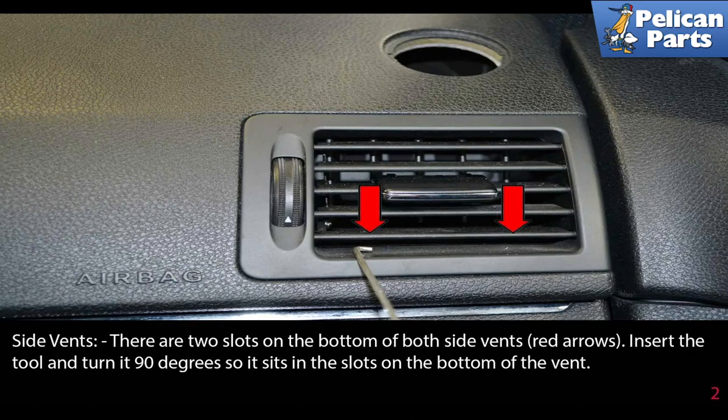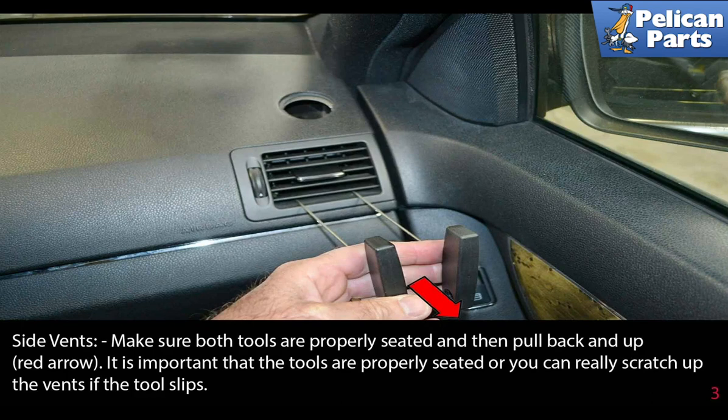Side vents. There are two slots at the bottom of both side vents, indicated by the red arrows. Insert the tool and turn it 90 degrees so it sits in the slot at the bottom of the vent. Make sure both tools are properly seated and then pull back and up. It is important that the tools are properly seated or you can really scratch up the vents if the tools slip.